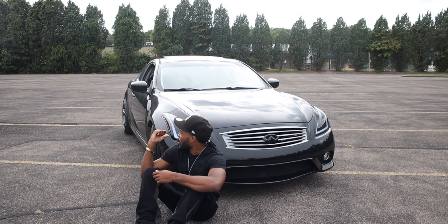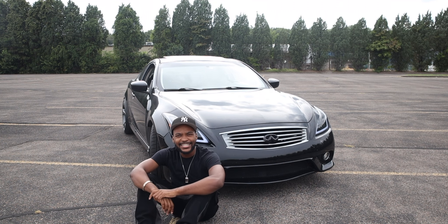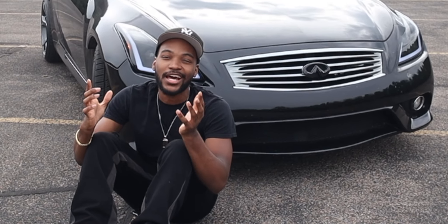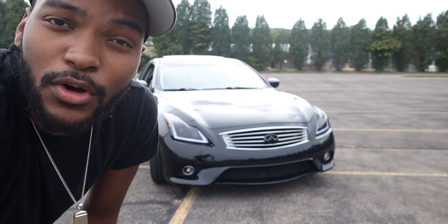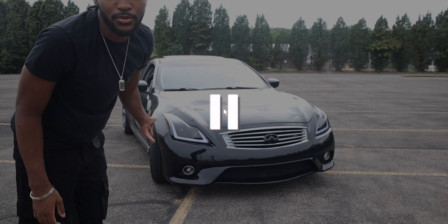Let me know what else pops out to y'all exterior wise. You see these beautiful headlights? Get yourself a good-looking pair of headlights like these. Do not get the GTR headlights — I'll repeat it again — do not get the GTR headlights. Every G37 owner has those. Be different. Get these Spec D headlights. They look so much cleaner in my opinion.